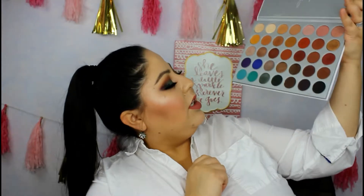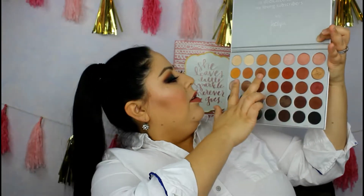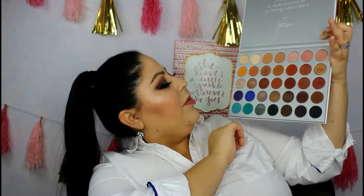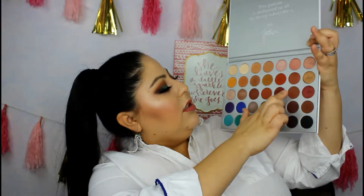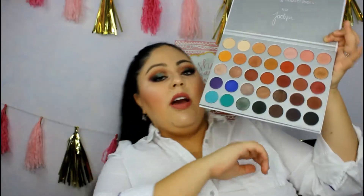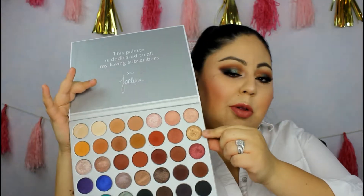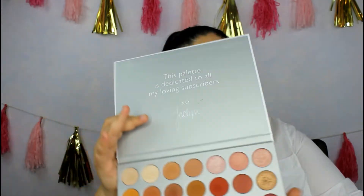From this palette, we use the greens, a purplish shade, and several others. We also use the shade Queen, which is a true gold. So we pulled from several shadows across this palette to come up with this look.